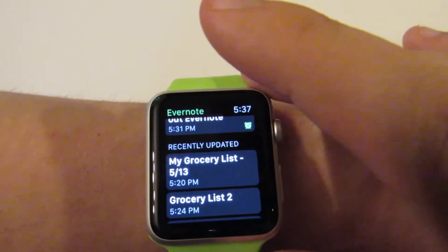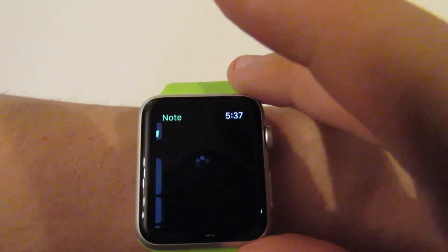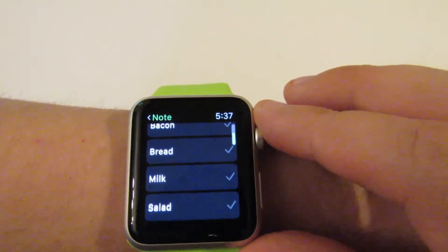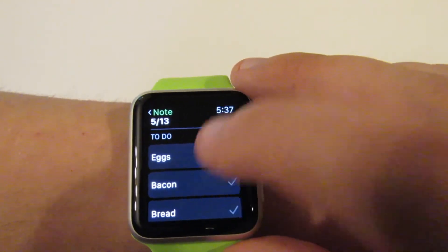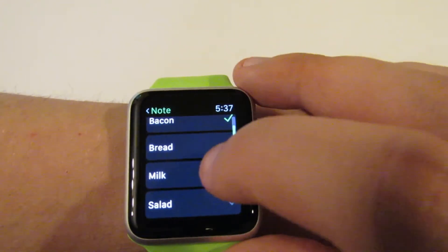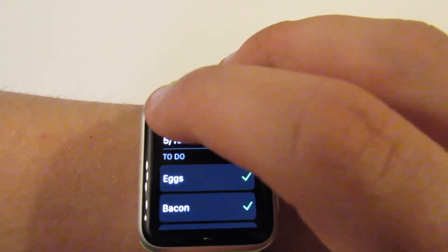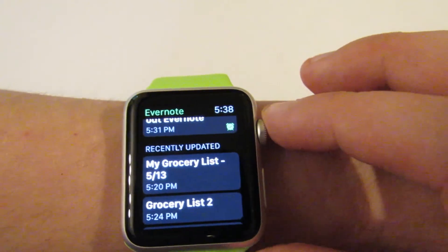Another cool feature to note is that those checklists can actually be checked off one by one. So if I go to one of these grocery lists, I can see I've got my to-do and I've got my list of things to do. So while I'm shopping, I can go in and check, check, check as I complete each of these things. And it's just another useful thing to have, and obviously it'll show up on the app as well on the phone and elsewhere.